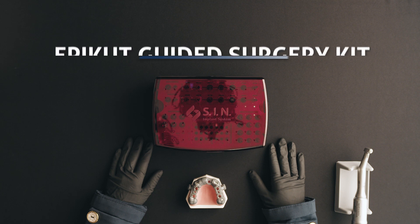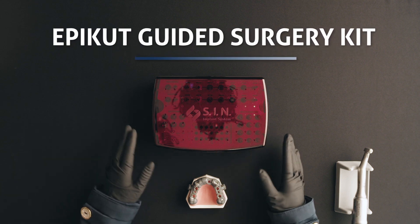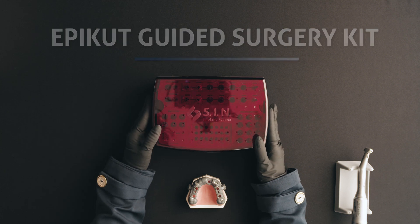Hi! Today we will talk about the guided surgery kit of the Epcot line, using a drilling sequence as an example.